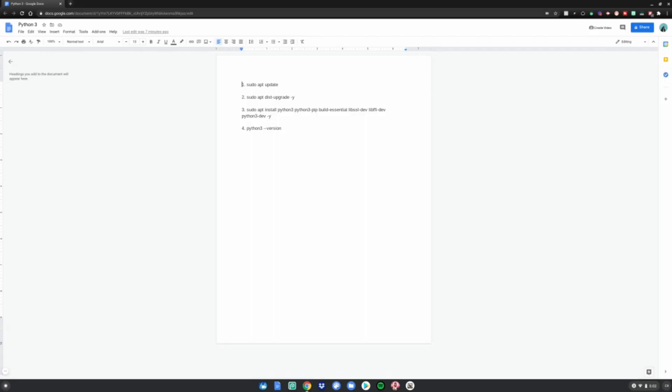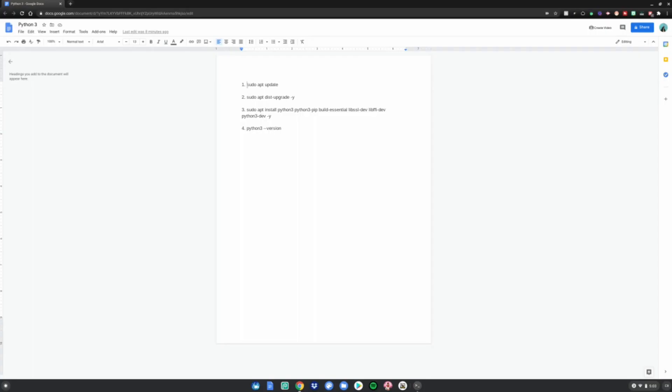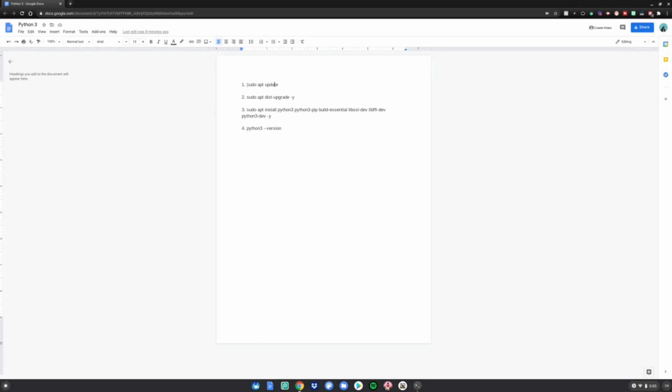Before we start this tutorial, you will need Linux mode enabled — linked in the description below on how to do so. After that, open the menu, scroll down to Linux Apps, and open the terminal. After you've opened the terminal, go to this website, which is also linked in the description below.